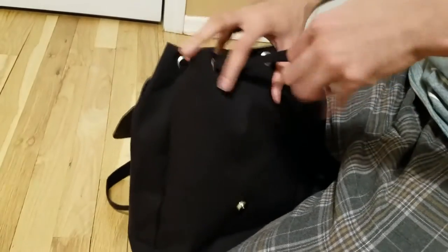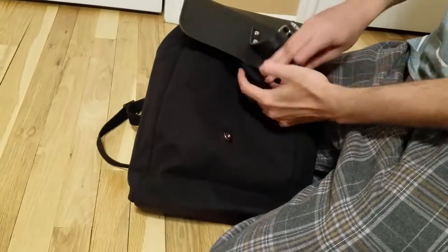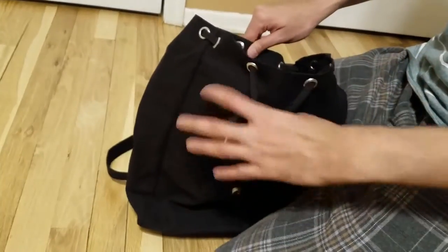You can also tighten the bag using this loop if you don't want somebody putting a hand in the bag. Obviously it won't be easy to get in, but it still helps to keep it closed. Opening it is easy and pretty easy to use.